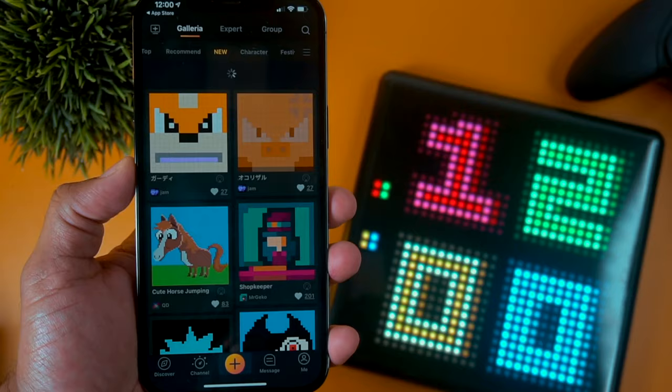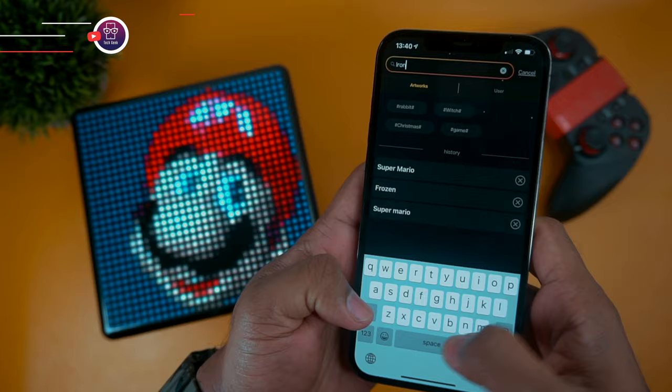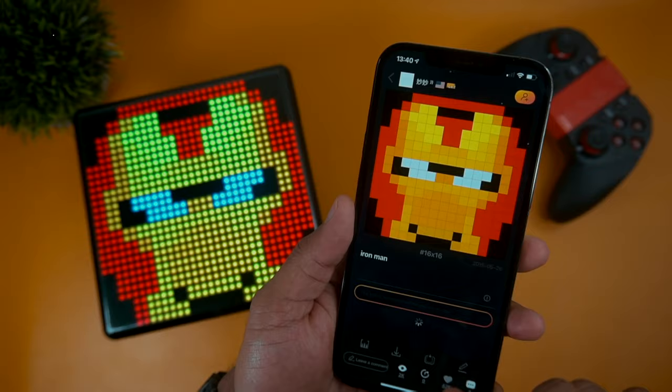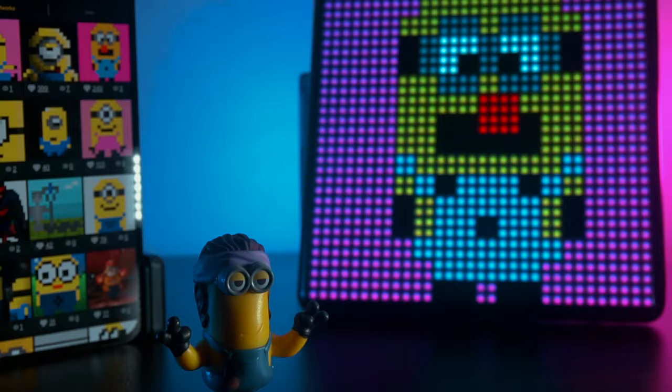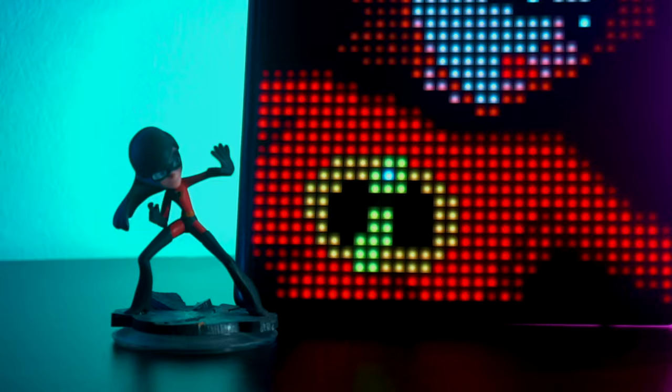This app will allow you to access hundreds of different static and animated pixel arts. You can simply tap the one you want to display and the app will push it to the screen. You can also search specific keywords to find your favorite one. D-Woom has so many good pixel art creators in their community, and according to D-Woom they have nearly 1.5 million users. You can find almost any design or character, and the app will allow you to download and reuse the ones you like.